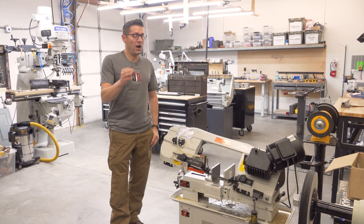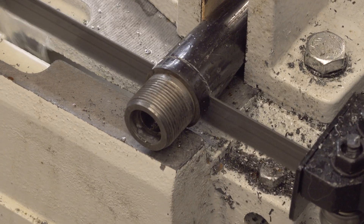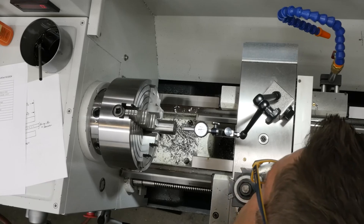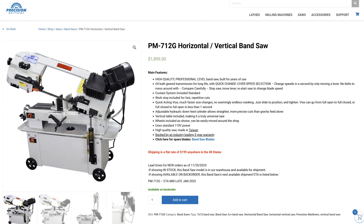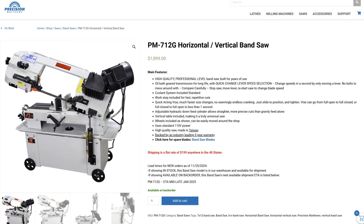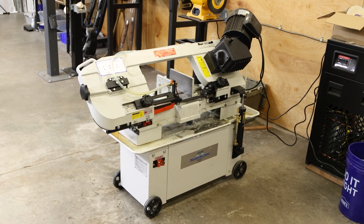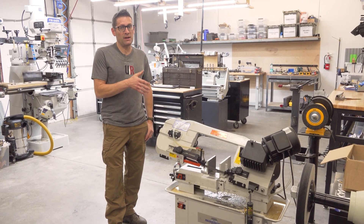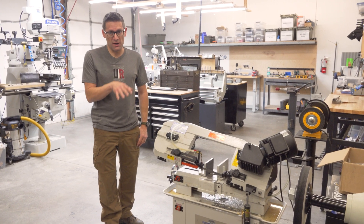If you're running a rifle barrel shop, you're going to need a metal cutting bandsaw like this. We cut down most of our barrel blanks to length prior to putting them on the lathe. This PM712G bandsaw from Precision Matthews gets used on almost every barrel job that we do. I think this machine is an ideal blend of capacity, capability, and quality. This is a Taiwanese machine, in contrast to Chinese machines.